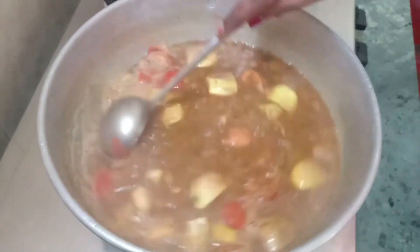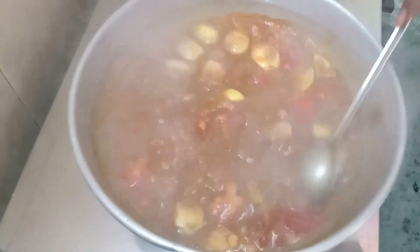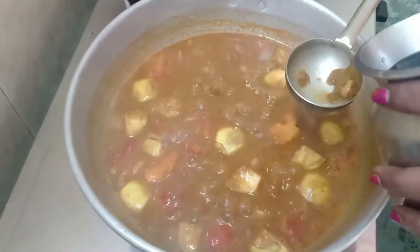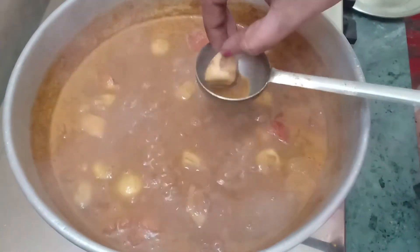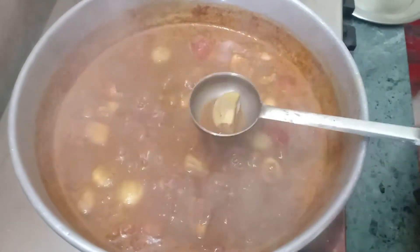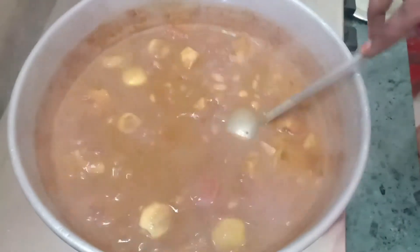If you don't want to use black beans, let's try the dry masala sauce for 5 minutes with the vegetables.